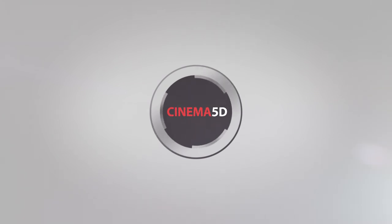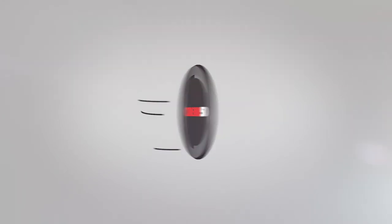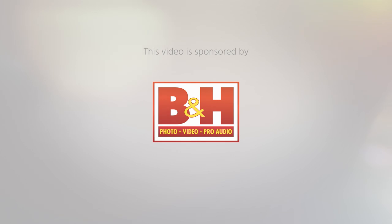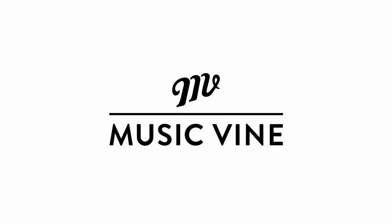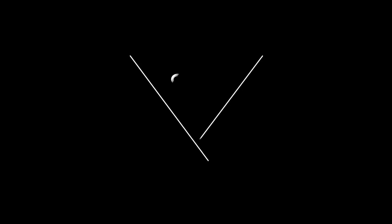Cinema 5D at IBC 2019 is brought to you by B&H, the professional source for all your video needs. CVP, the leading specialist in creative cine, video and photo solutions. Musicvine, beautifully produced music for film and video, better films. And Fujinon, ultimate optical performance.